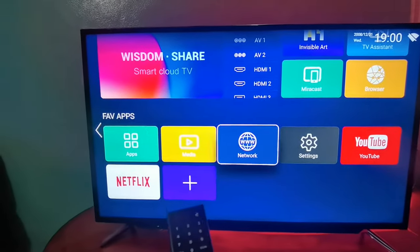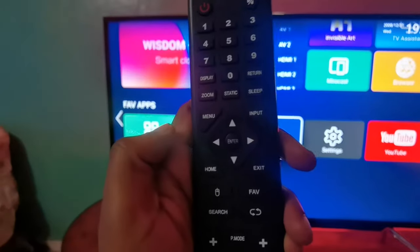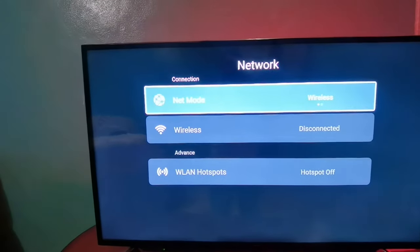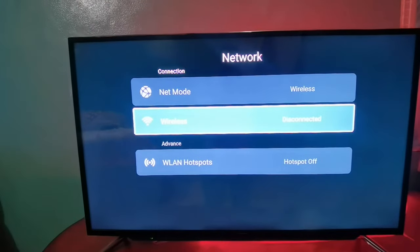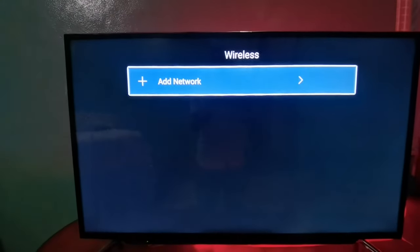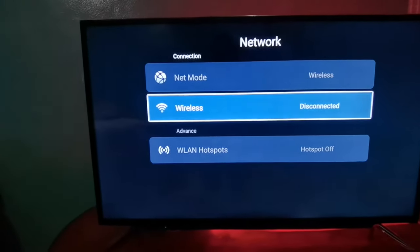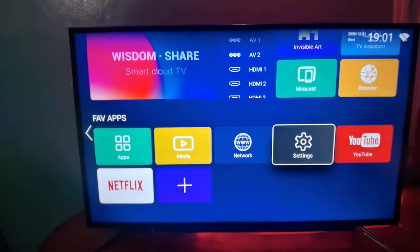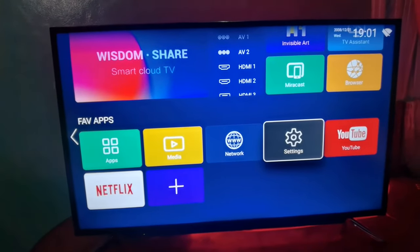In the same location, if you have less information, you can click on the notification button. You can click the notification button on the internet. If someone will use the wireless or any customer, there are not only working on Wi-Fi — the Wi-Fi is also working on the Wi-Fi network. Next, we will go to the next part of the settings.